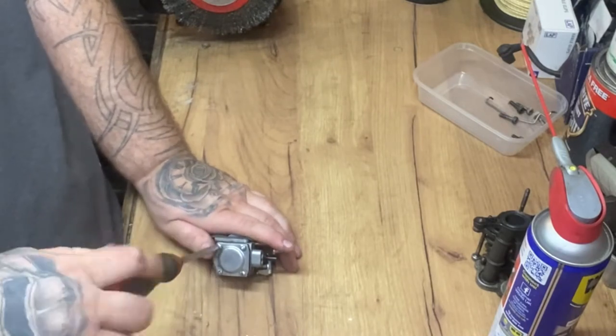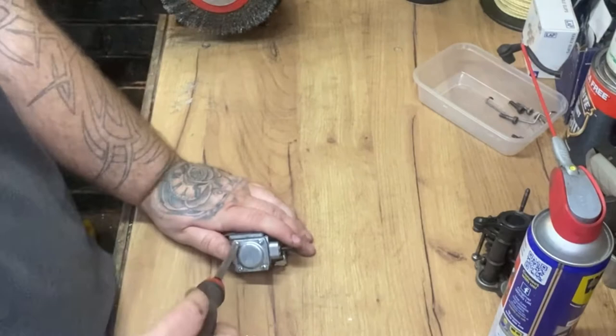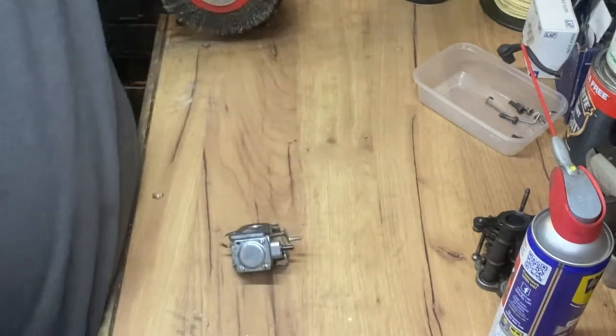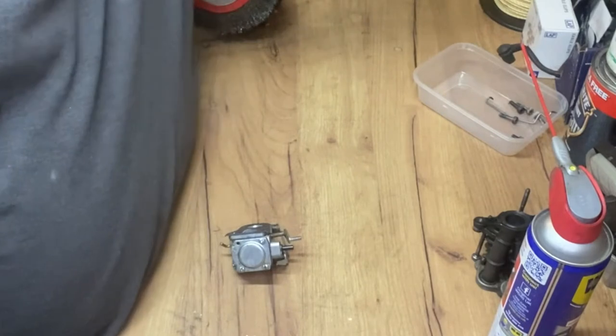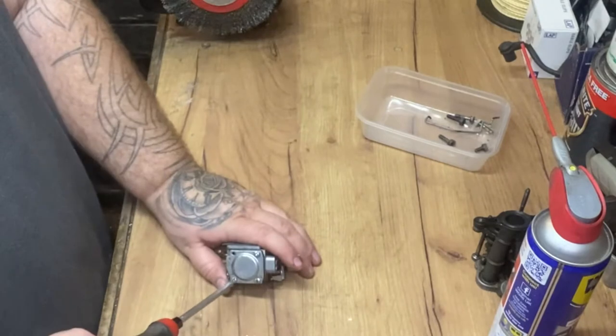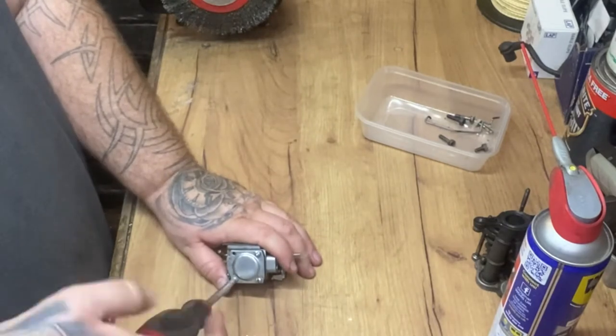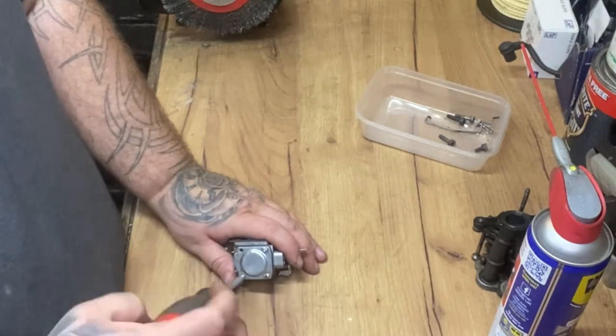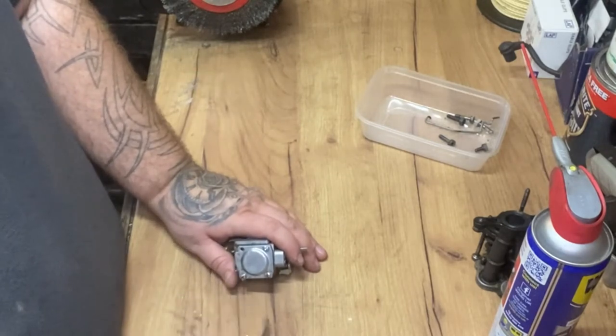It's a K750 stone saw - it's the same as the Husqvarna. I think it's made in the same factory or somewhere along those lines.